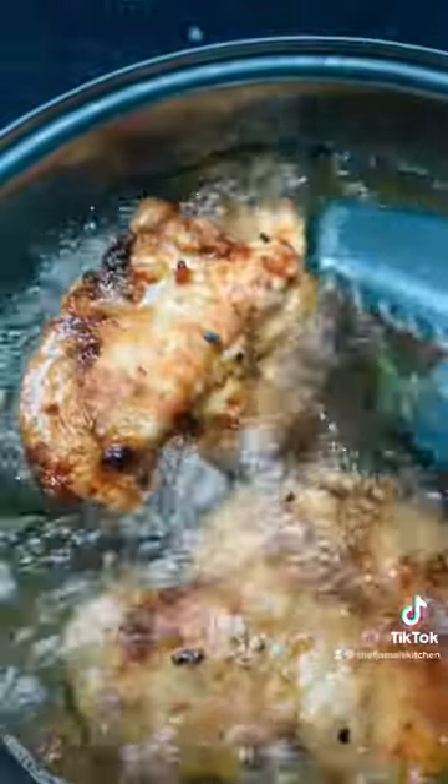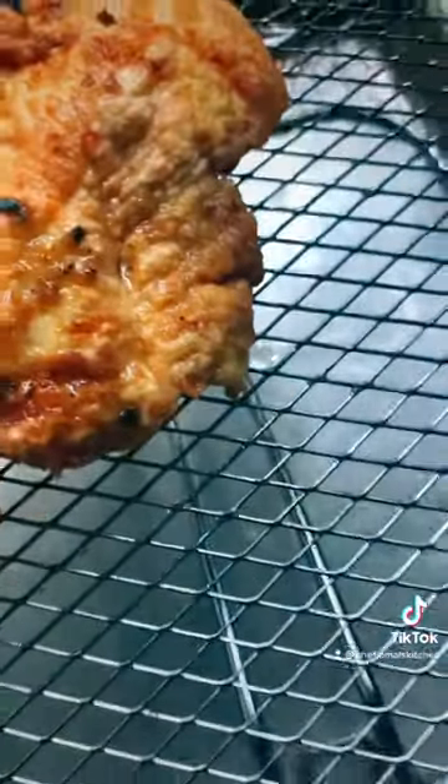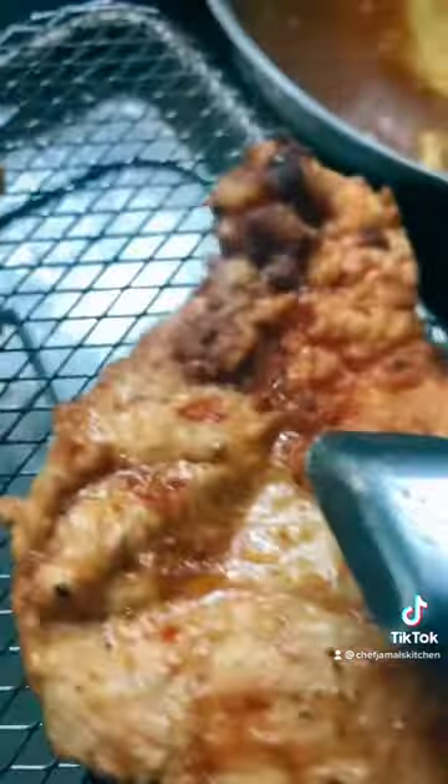Once you get to that point, then get the fried chicken out. Oh man, look at that fried chicken! Take your time — make sure you use tongs, not your hands. Literally tongs.